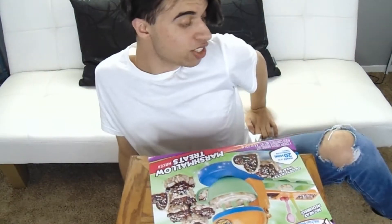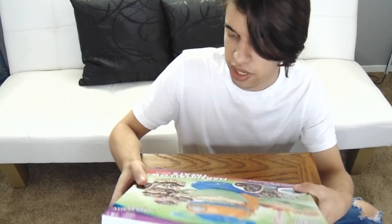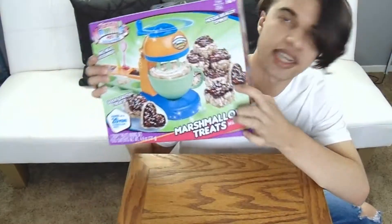Okay you guys, my jeans is ripping so bad, and these are my favorite jeans ever. And I wanted to tell you guys that this is the marshmallow treats. Just so you guys know. And they look like... like that.